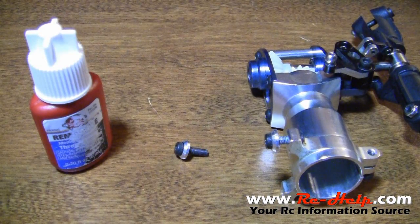Hello everyone and welcome to rchelp.com. I'm Tony and today I'm going to show you guys how to properly apply thread lock to a bolt. Remember, thread lock only goes on a bolt that's going to be screwed into metal.